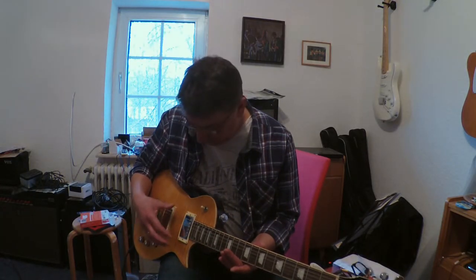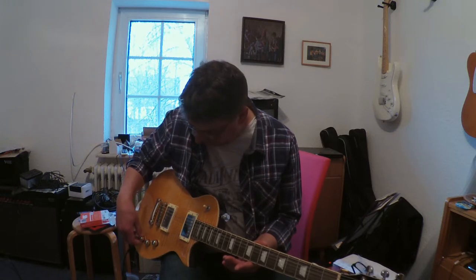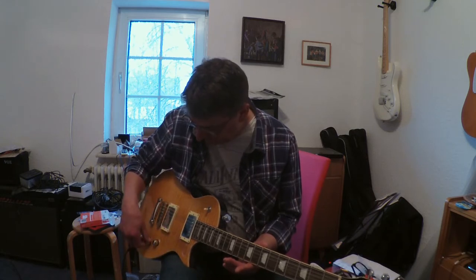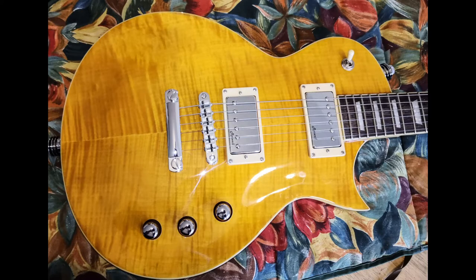Now a brief test of the tone and volume controls. All three control knobs work very well, have sufficient resistance. The push-pull is easy to pull, and the 3-way switch also does its job excellently.